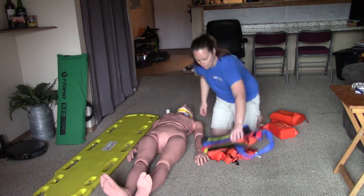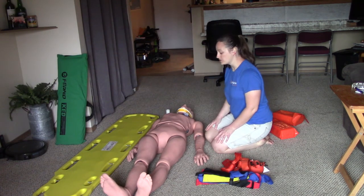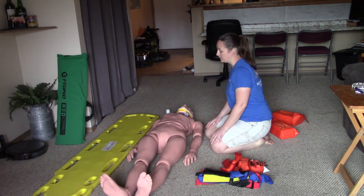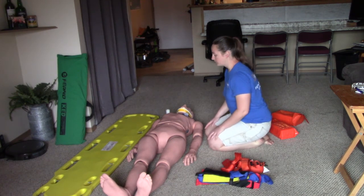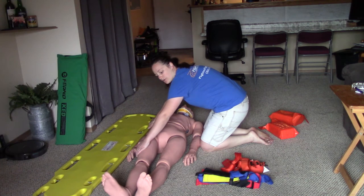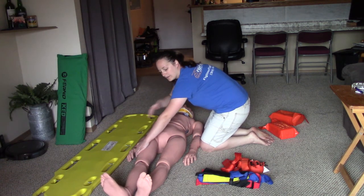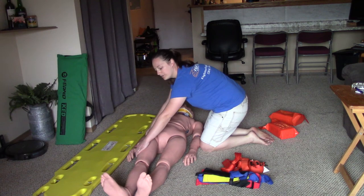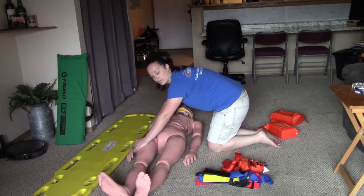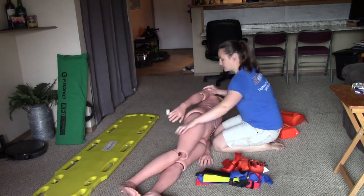We now have our cervical collar on and are ready to log roll our patient. This is really a three-person task — one person holding c-spine and technically two people doing the log roll. To properly log roll, one rescuer has one arm on the shoulder and one on the femur; another rescuer next to them has one arm on the pelvis and one on the lower leg, with arms crossed in the middle so everyone moves as one unit. The person holding c-spine does the count: 'We're going to log roll on three — anyone not ready? One, two, three' — and everyone log rolls together keeping the patient's spine as straight as possible.